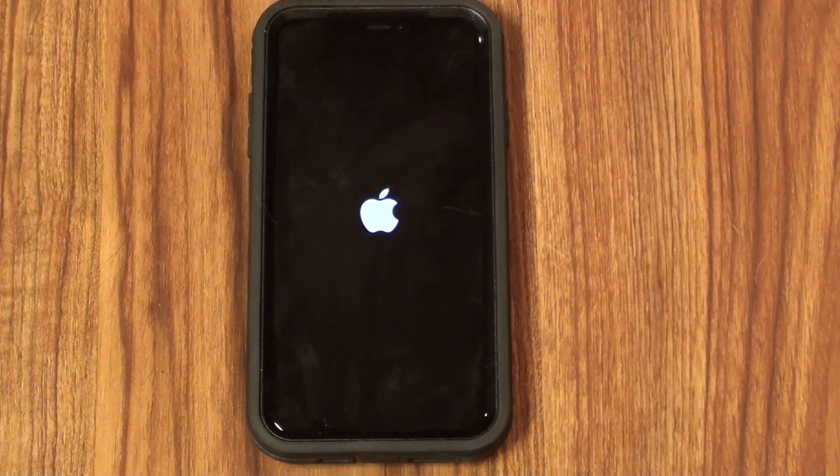Your iPhone will continue booting up to your normal login screen. Congratulations — you now know how to force restart your frozen or unresponsive iPhone X, iPhone XS, iPhone XS Max, or iPhone XR.